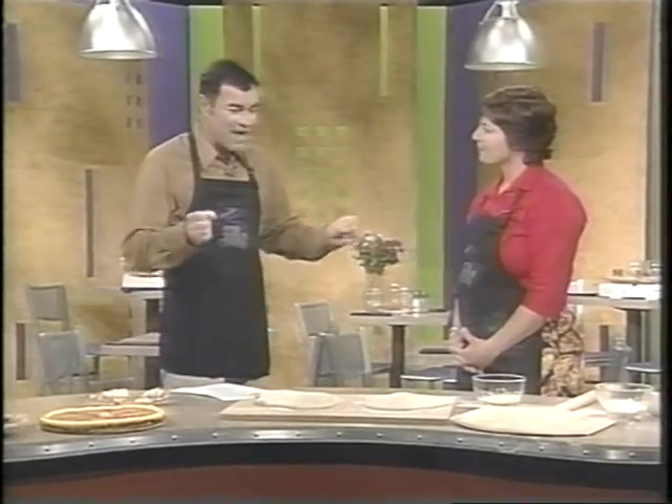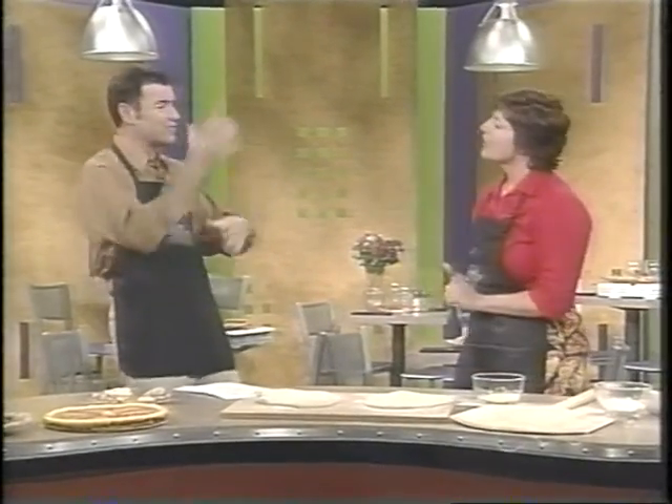I've always wanted to toss some pizza dough up in the air — love the apron by the way — and now I'm finally going to get my shot. We're learning how to make a perfect pizza at home with cooking instructor Katie Wilton. Welcome to the Phantom Gourmet. I've always wanted to do this. What's the secret to tossing good pizza dough?